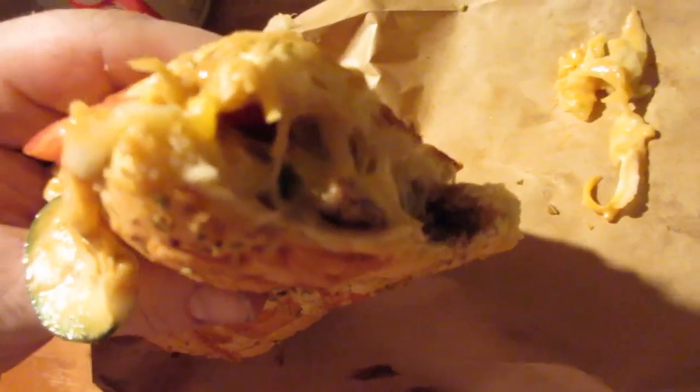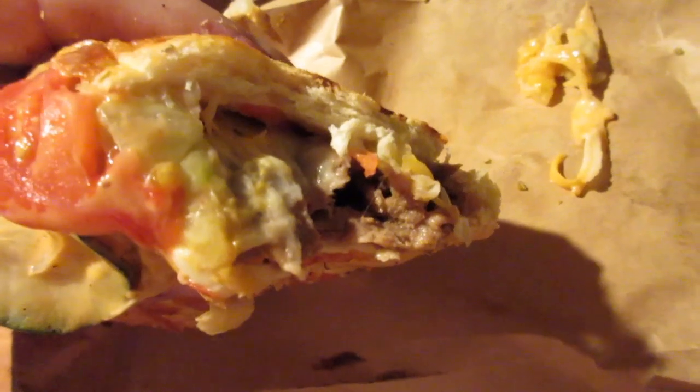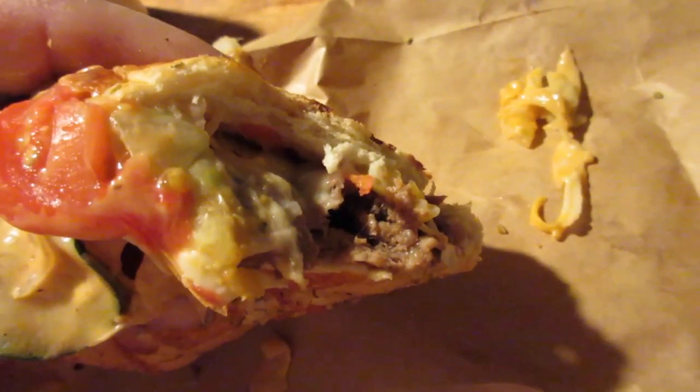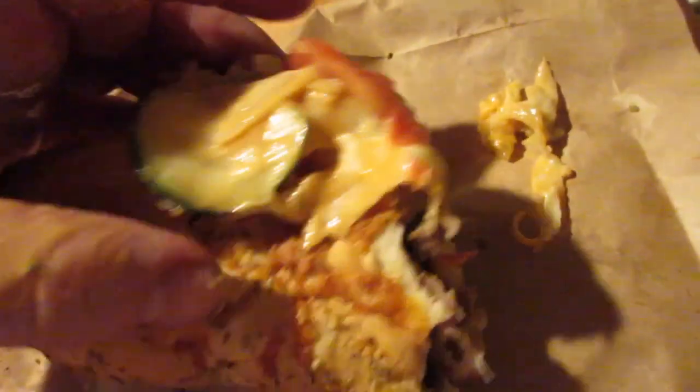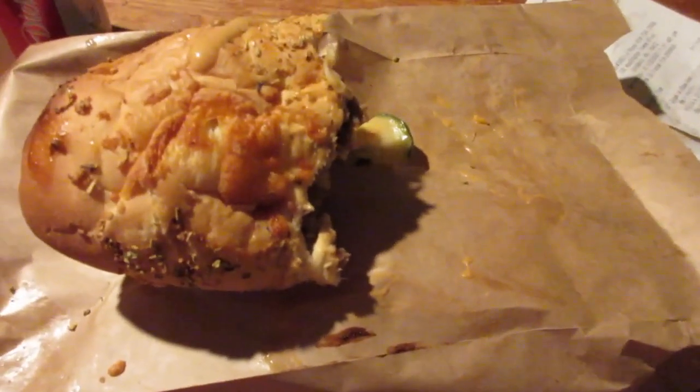I give the Subway steak and cheese melt an eight and a half out of ten. If you liked this video, until next time, please take care my legion.